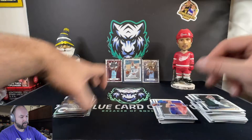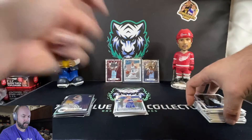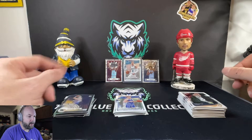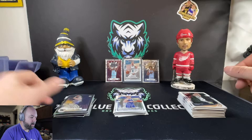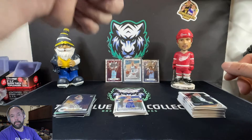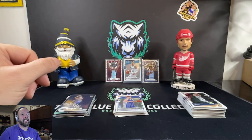But yeah guys, there's our two Blaster Box opening for 2020 Donruss Optic. We did hit the LaMelo Ball Rookie, and we got a couple nice My House cards with Ja Morant and Bam Adebayo. Let us know in the comments below what you guys think of this video. Give us a thumbs up, let us know that you like what we're doing here. Don't forget to subscribe to the channel, and we will catch you guys on the next video. Bye.